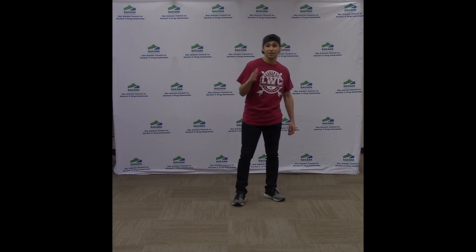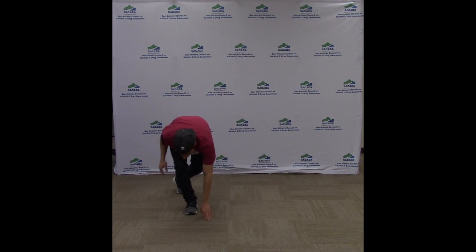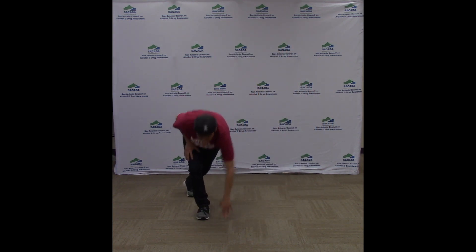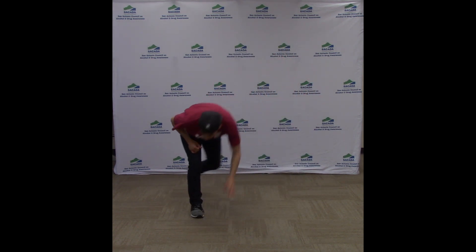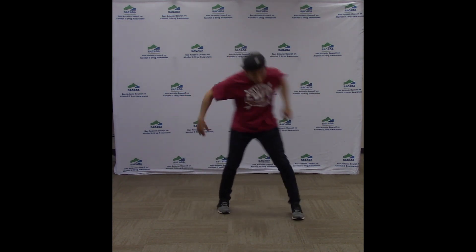Five, six, seven, here we go. One, touch down, two, three, touch down, four, five, touch down, six, seven, touch down, eight. All right, now let's do this a little bit faster. Five, six, seven, here we go. One, two, three, four, five, six, seven, eight.